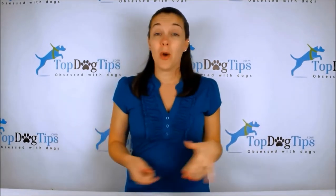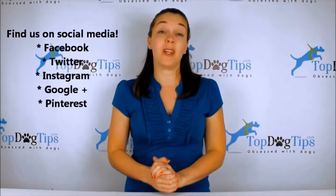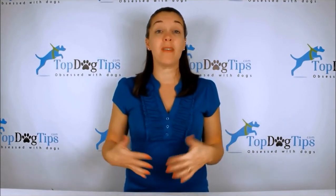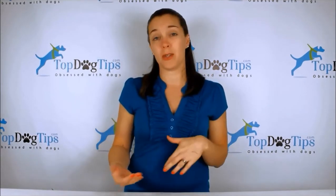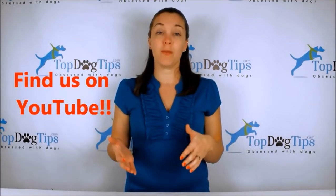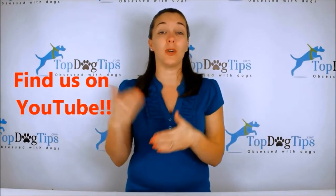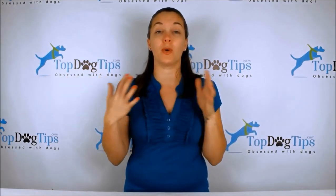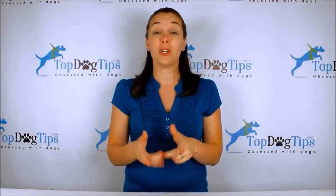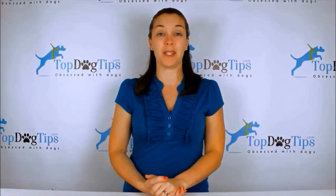Also be sure to find us on social media. We are on Facebook, Twitter, Instagram, Google Plus, and Pinterest — make sure to follow us so you'll stay up to date with everything on our website and social media. You'll see all the newest videos whenever they're posted, and make sure to subscribe to our YouTube channel. Search for Top Dog Tips, subscribe, and you'll get a notification every time I post a new video. Thanks again for watching and I'll see you back soon with another great Top Dog Tips video.